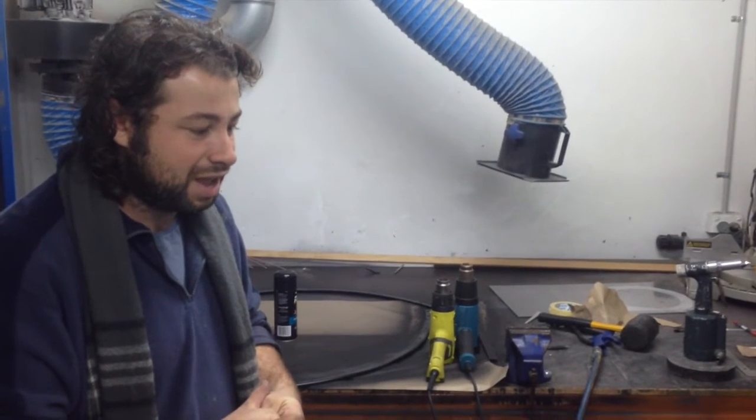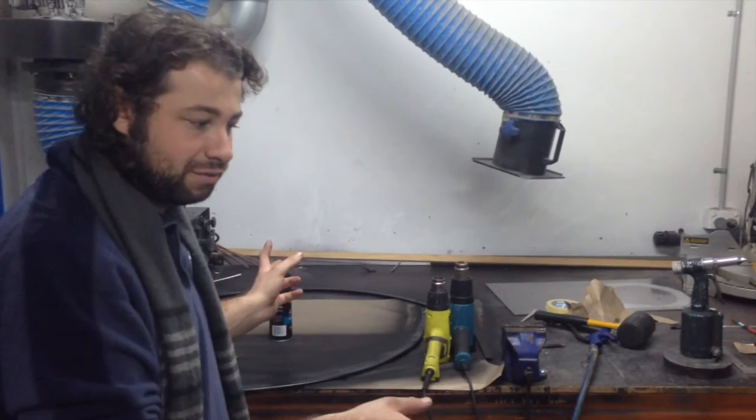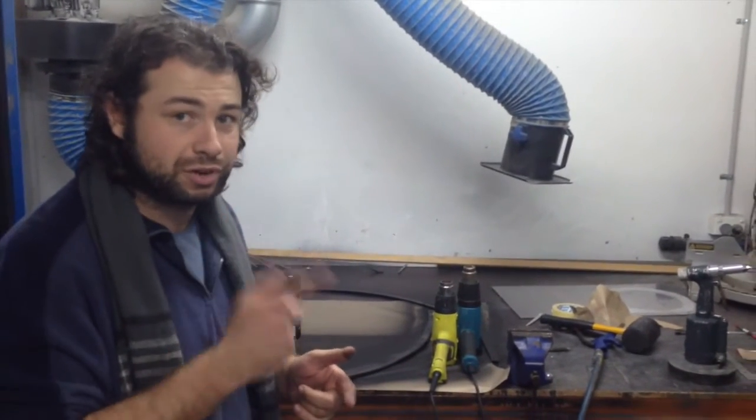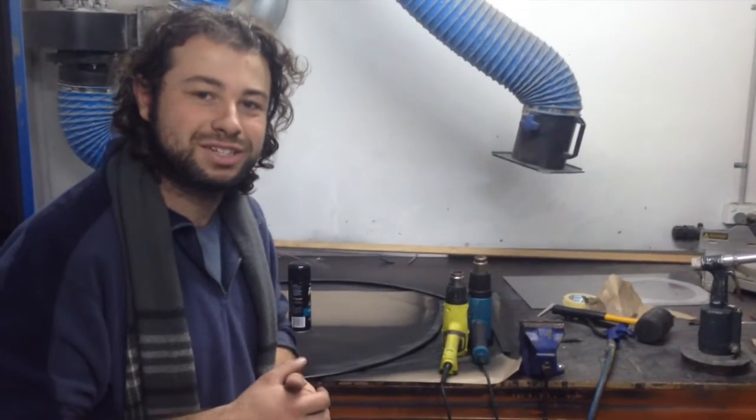Anyway, that's it for today. This episode is going to have two parts — that's going to be the first part, and the next part will be removing the rest of the seats, and we'll go from there. Cool, see ya.